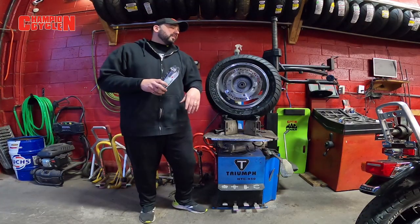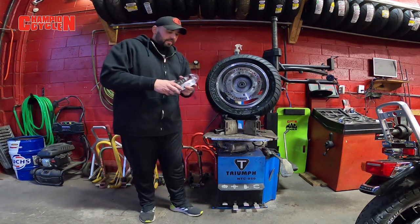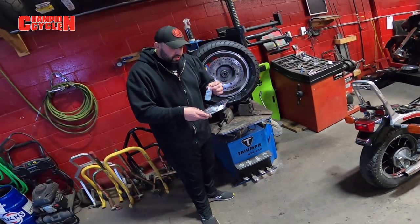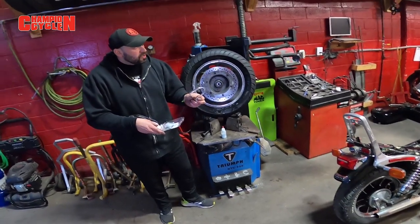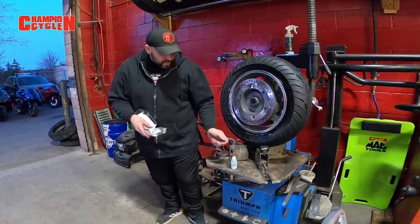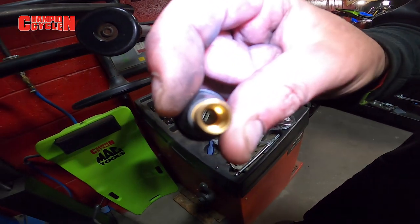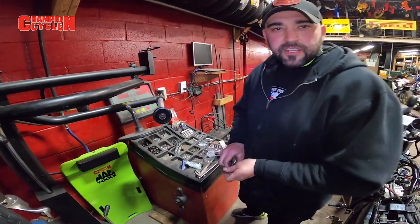Alright guys, the wheel has now been assembled and the tire is installed on the rim. Now we're going to open up our pack of Counteract balancing beads. When you open up the package you'll find a little tube where you put the balancing beads, and a little hose where you connect right to your valve stem with the Schrader valve removed, and you just shake, shimmy, and squeeze all the little balancing beads down into the valve stem. You can imagine how long that would take.